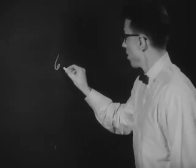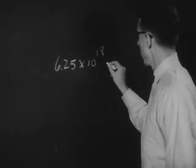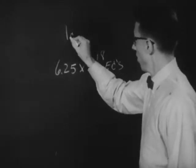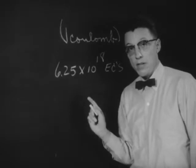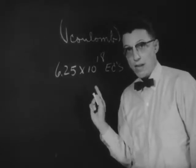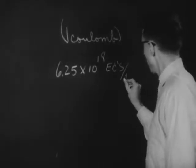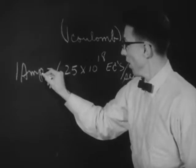A single elementary charge is too small a unit to be used conveniently in measuring electric currents. So we use a package which contains 6.25 times 10 to the 18th elementary charges. We call this package 1 coulomb. The flow of this many elementary charges per second we call 1 ampere.